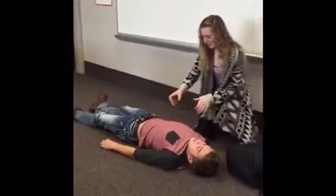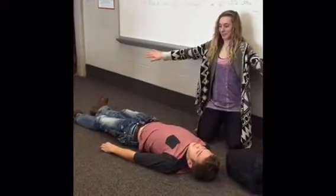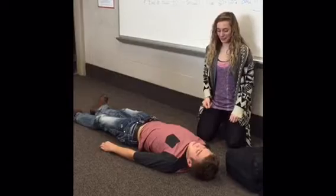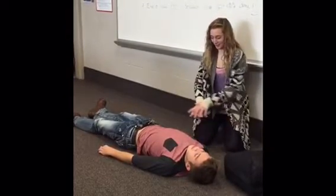Take out the adult pads if it is an adult and place them on the body. Tell everyone to stand back and then wait for it to say 'deliver shock.' Deliver the shock.